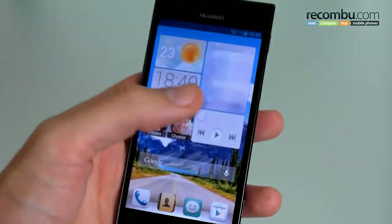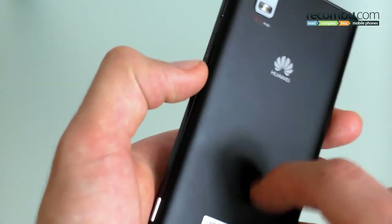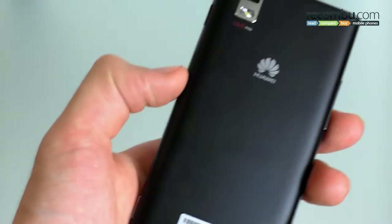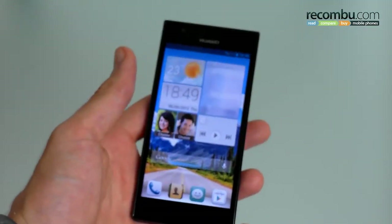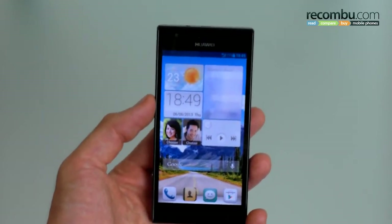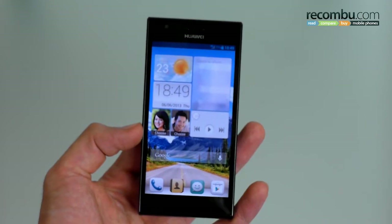All in all the design gets a thumbs up. We have heard that the final release version will have a matte plastic backing rather than this quite hard plastic shell we've got on here, but it's definitely not a deal breaker even if it doesn't. Nowhere near the premium iPhone or HTC One levels we might hope for, but it's not a flagship — it's a very capable mid-ranger.